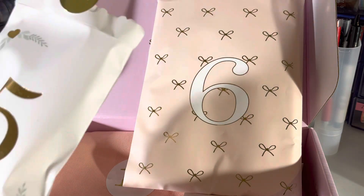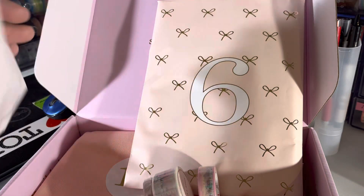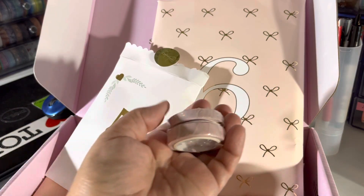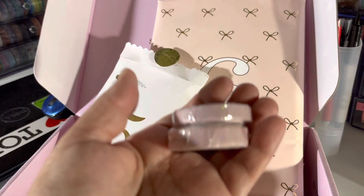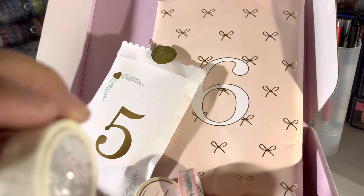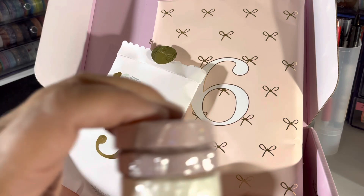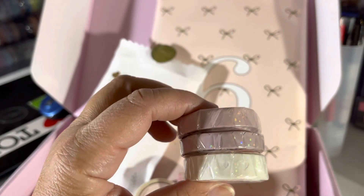So here we go, I'm just gonna dump it out because I know it's washi. So day five — what is this? It looks like it's scalloped washi. I'm not gonna open it right now because it's gonna distract me and I'll be late for work. Yeah, these are all like scallops or cut-out washi.